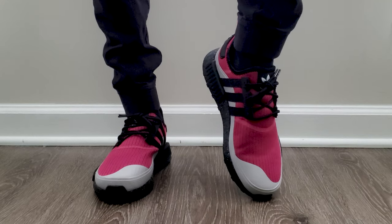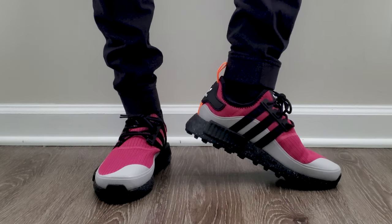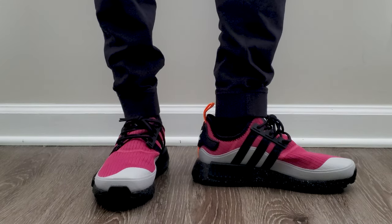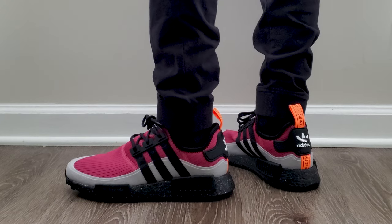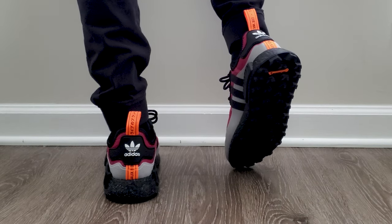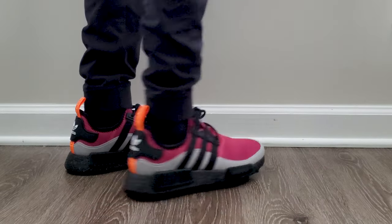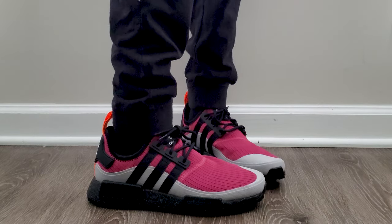Okay, so I put these on — these are a nine and a half — and they felt a little bit loose, which is just how NMDs feel to me. But I did a quick comparison and these do feel looser or bigger than your standard NMD R1. Sizing-wise, normally I wouldn't recommend going down at all, but on these it's definitely something worth really considering because the space difference compared to other ones is noticeable. You could also fix it with thicker socks, but it's worth noting.